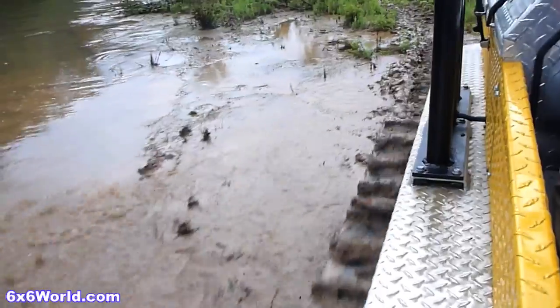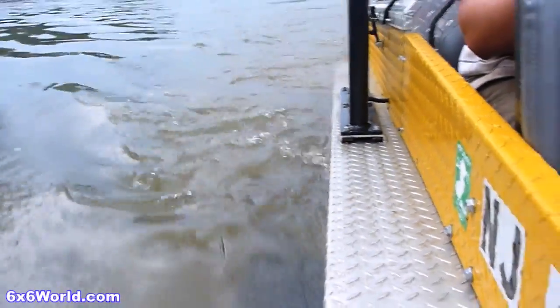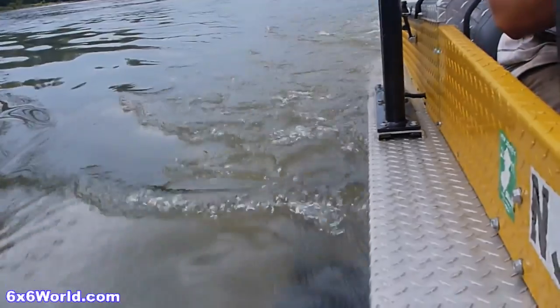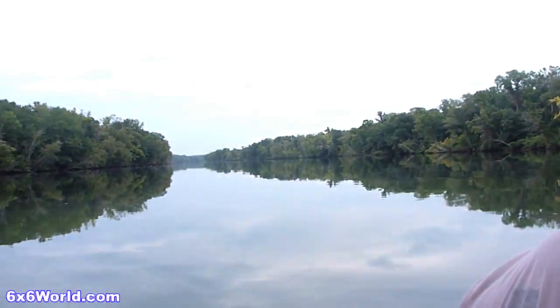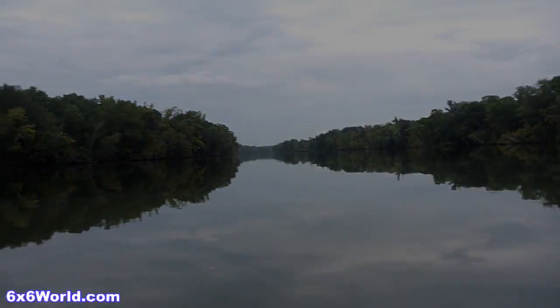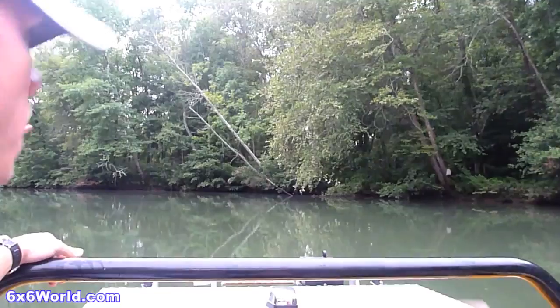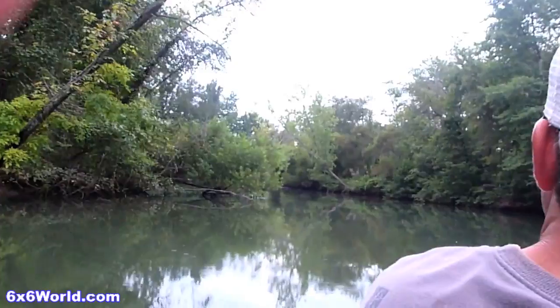As the four of us head out to deeper water, the first thing you really notice is the lack of churning water around you. It's strange looking down and seeing the tracks completely stationary while you continue to move forward, especially to anyone that owns a tire propelled amphibious vehicle. The HydraTrek's speed in the water is one of its greatest assets. The propellers make short work of larger bodies of water and actually make longer distance water travel feasible. We were able to travel upstream to an area we had never reached before in our own ATVs simply because of the distance and the amount of time it would have taken us to get there.